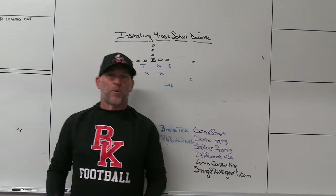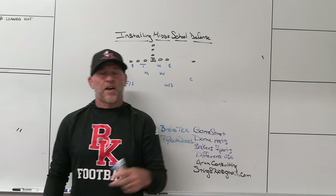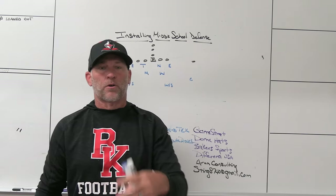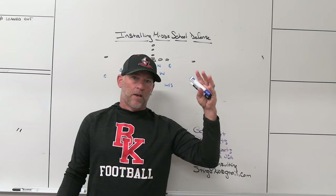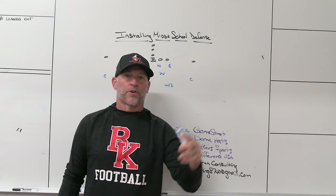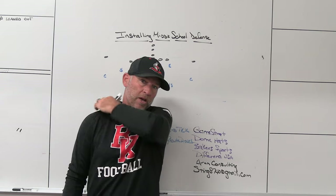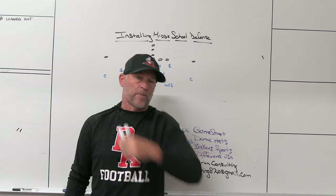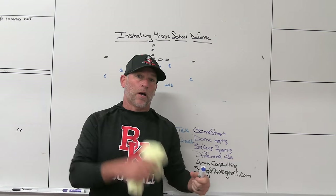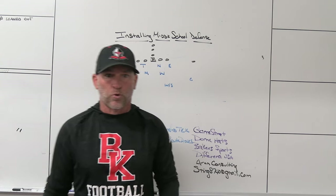Hey, what's up guys? Coach Matt, Play Fast Football. I'm going to do a quick video today talking about some ideas I have about installing a middle school defense. Jeff Whitaker, one of the owners of Dome Hats, is coaching as a head coach at a middle school here in Northeast Florida, so congrats to Coach Whitaker. I'm going to be helping him, and I want to share some ideas today — things that for me as a former high school head coach, I would hope kids were learning at the middle school level.